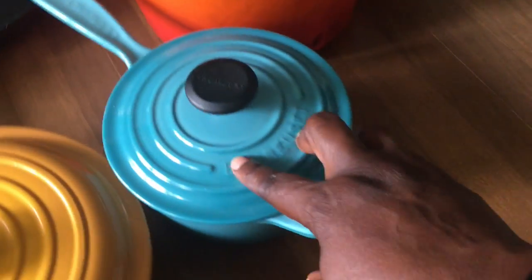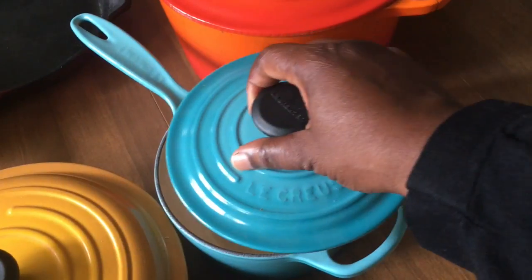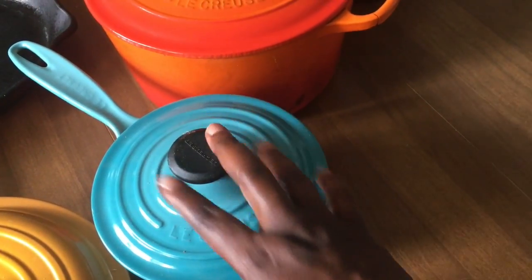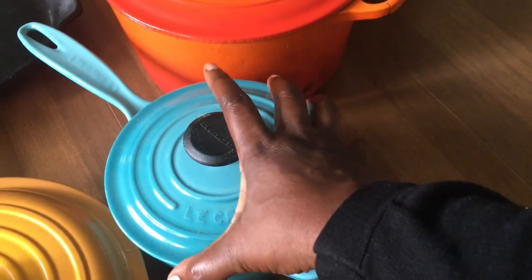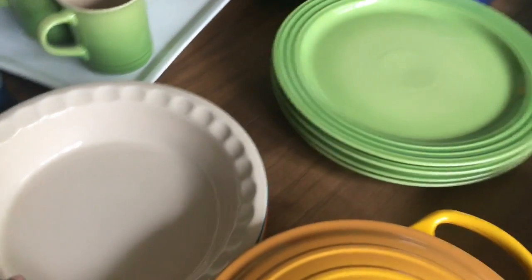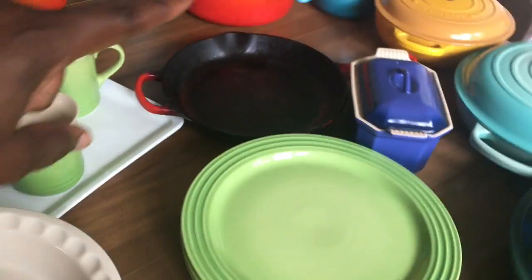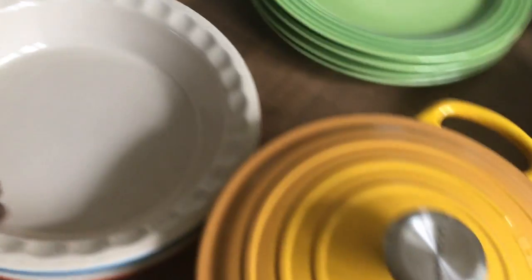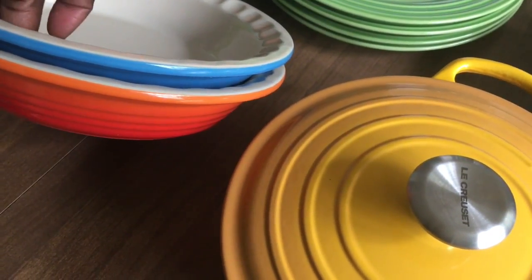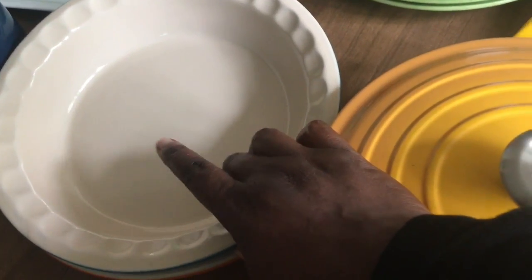This is the sauce pan with the handle — the smaller one of the two. This is great if you're making jam or a syrupy type of thing, especially since it's strawberry and blueberry season. The sauce pan over there is the color Caribbean. I also have two pie plates — one in Caribbean and the other in flame. These were $50 each and not on sale, but they've come in handy for a lot of different recipes.